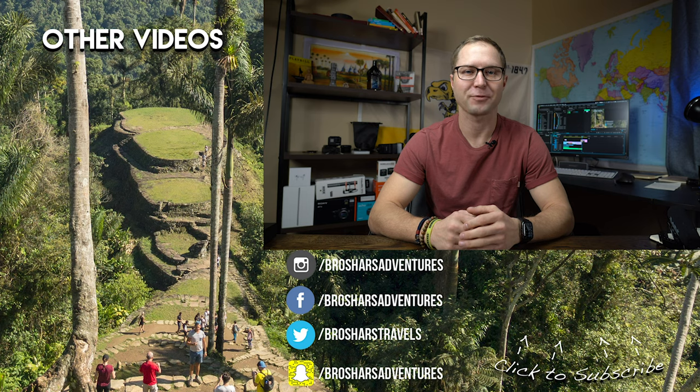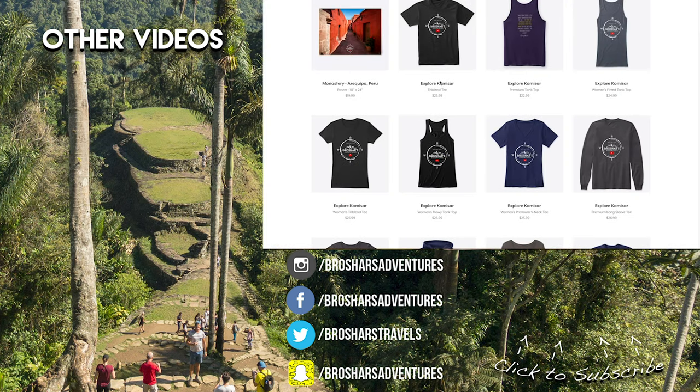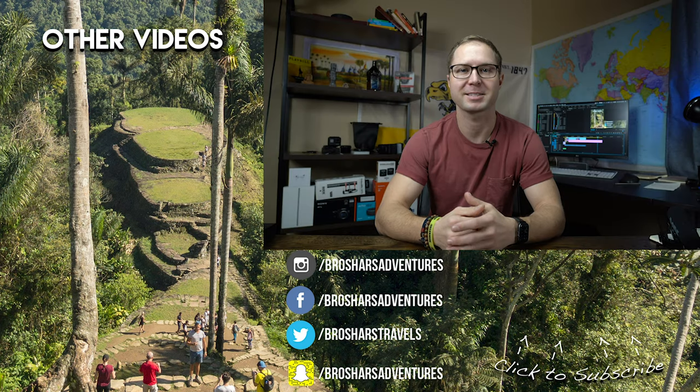If you enjoyed this video and think I deserve your subscription, please click the subscribe button below along with the bell icon to be notified of all my new videos. This video has not been sponsored, but I'll leave a link in the description below to my website and my Teespring page — if you'd like to check out some of the designs I put on t-shirts and sweatshirts, feel free to go check those out and help support the channel. Thanks again for watching and never stop adventuring.